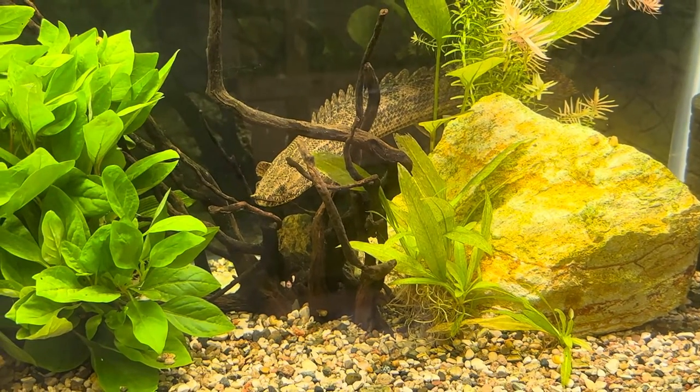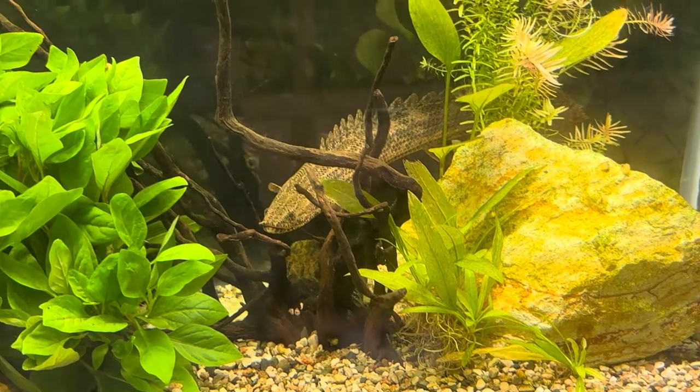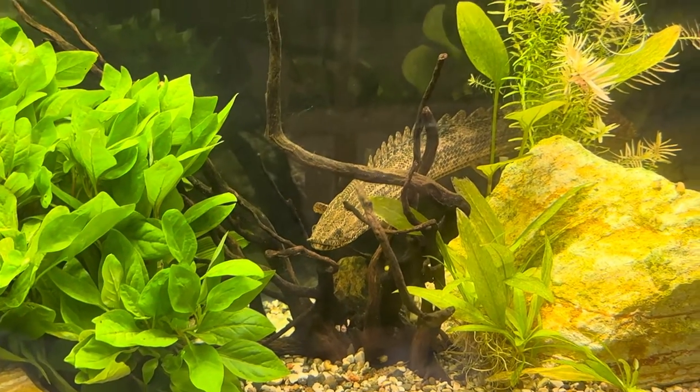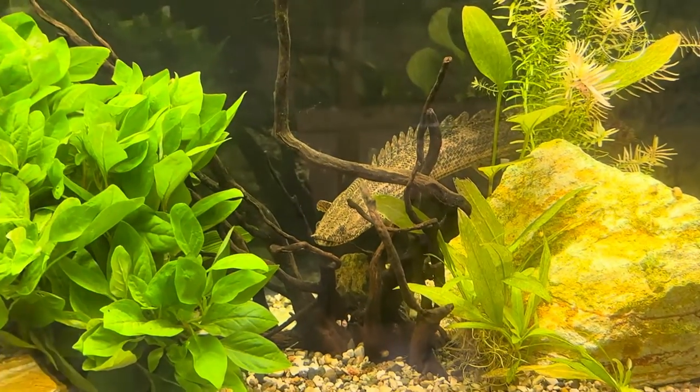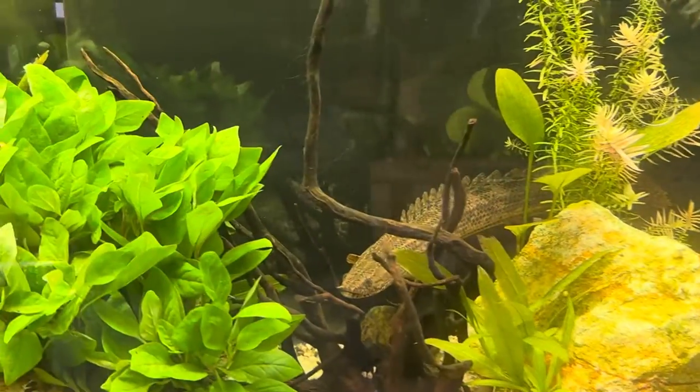For tank mates, you're going to want to go with something predatory in nature as well — oscars, knife fish, clown loaches, bass — stuff that stays large so it's not a meal for these guys. Temperature for these guys is 72 to 82 degrees. They do like it a little warmer, coming from Africa.